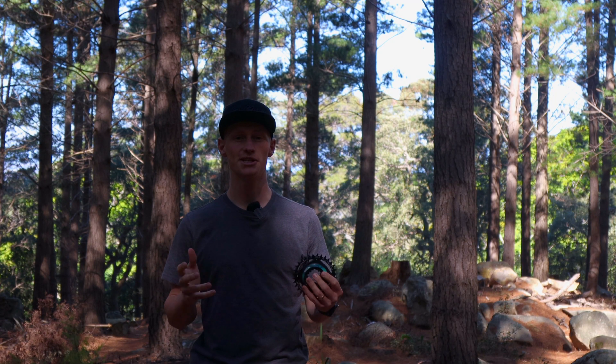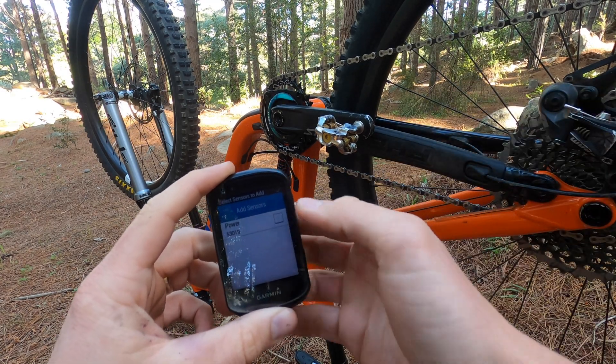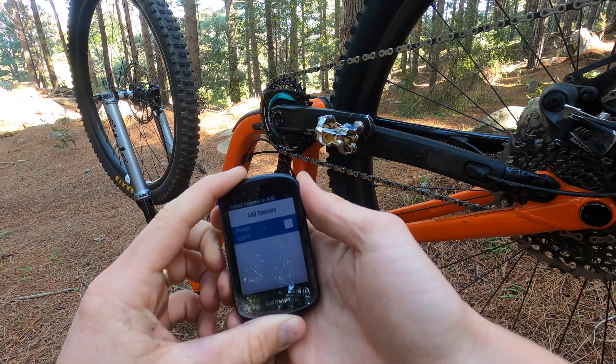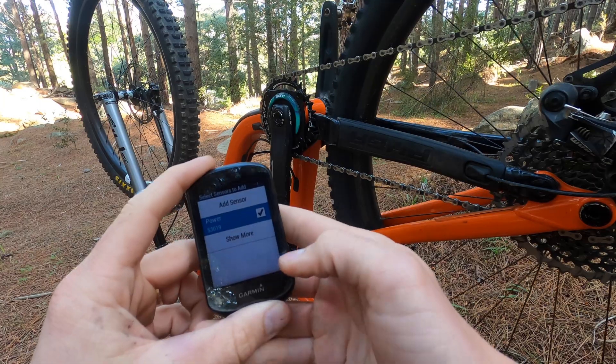These lightweight power meters are available in road, gravel, and mountain bike specific options and they are fully waterproof. Segei have gone to good lengths to ensure that the product delivers accurate data, including programming in an auto-zeroing feature activated by backpedaling and automatic temperature adjustment.